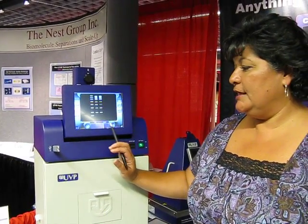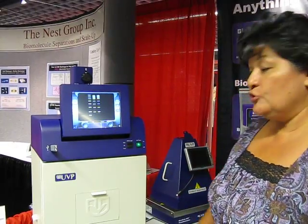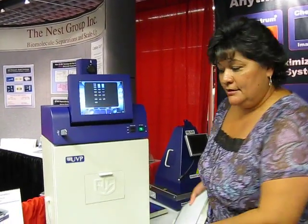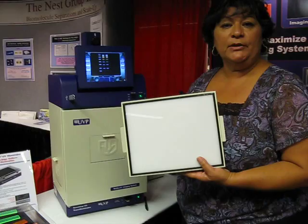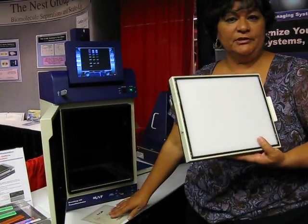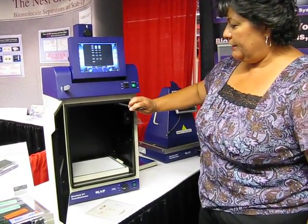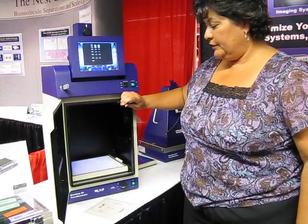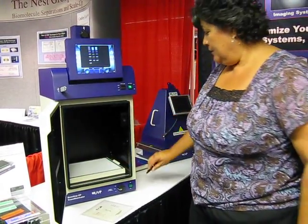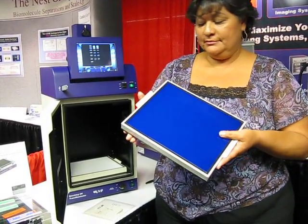You also have the capability of adjusting your integration here on the touch screen. If you're doing Coomassie, we do have the UV white converter plate which will convert your UV into white light. You simply place it inside the dark room, turn the UV light on, and it will convert it from UV to white light. We also have our blue plate which is used for SYBR Green stains.